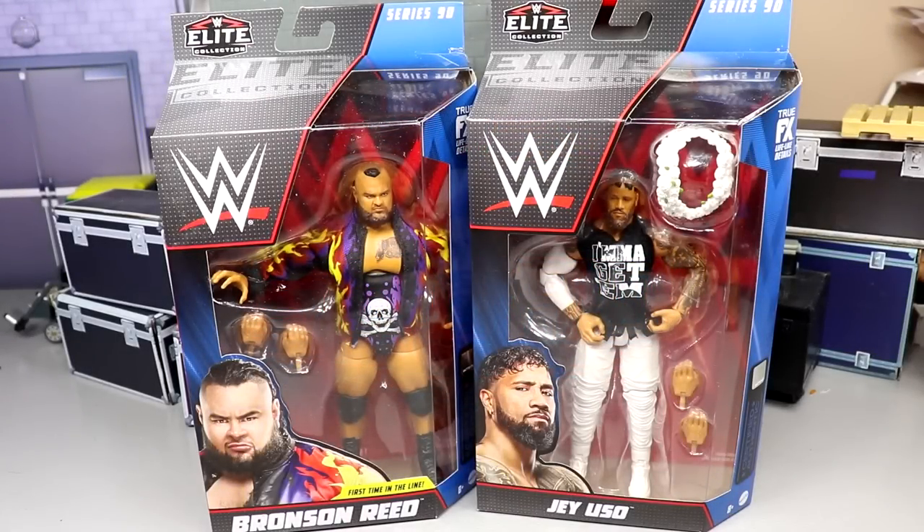What's good everybody, welcome back to another MD Toys video. Today ladies and gentlemen we are back with another two-in-one WWE Elite Series 90 review on the brand new Elite Series 90 Bronson Reed and Jey Uso figures. I feel like this is a pretty weird review — Bronson Reed and Jey Uso going together just seems a little bit odd to me.